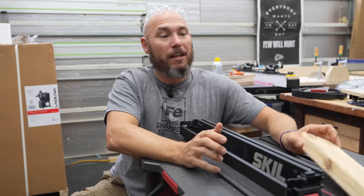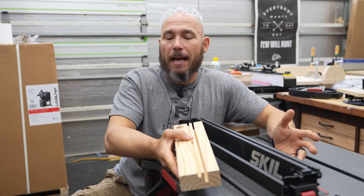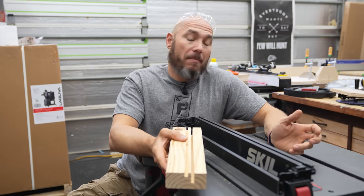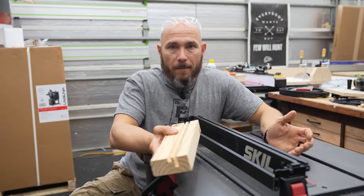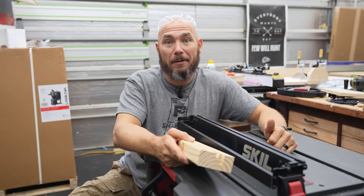I'm actually more than a little surprised at the dado cuts. The first one was relatively shallow — about a quarter inch wide. The second one was pretty deep, but it bogged a little bit in the middle of the cut — not enough that I would even be concerned about it. Typical under load, it performed extremely well. Good job on the dado cut.